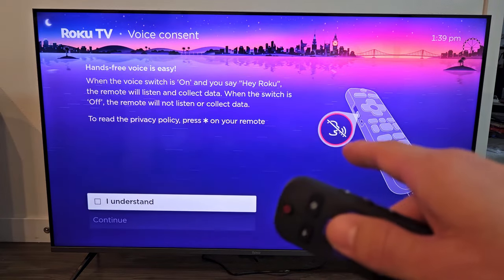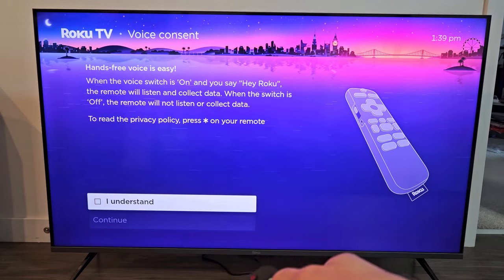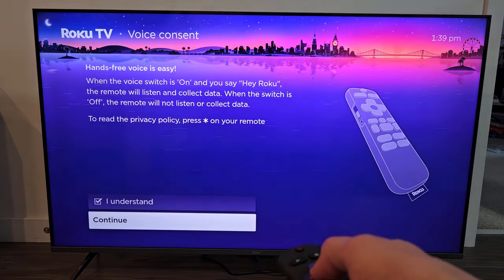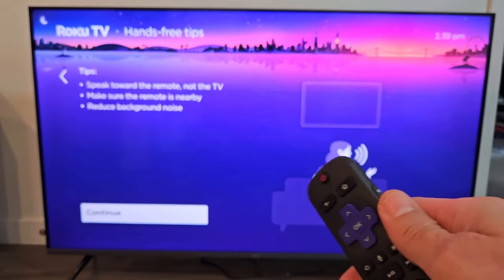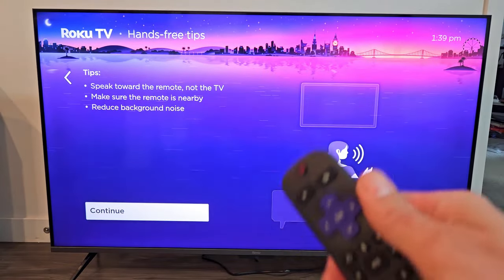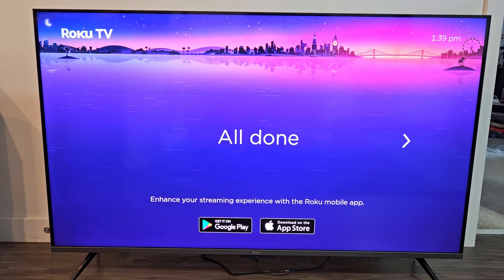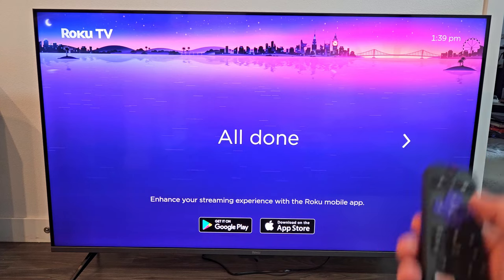Here's the voice assistant setup. You can say something like Hey Roku to do something. Go down and click 'I understand,' then go down to continue and click okay on the remote. Here's a tutorial — you have to speak directly to the remote, not the TV. All done — go ahead and move to the right using the right arrow.